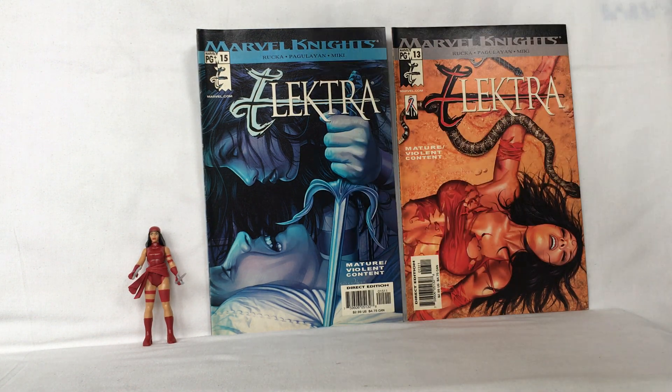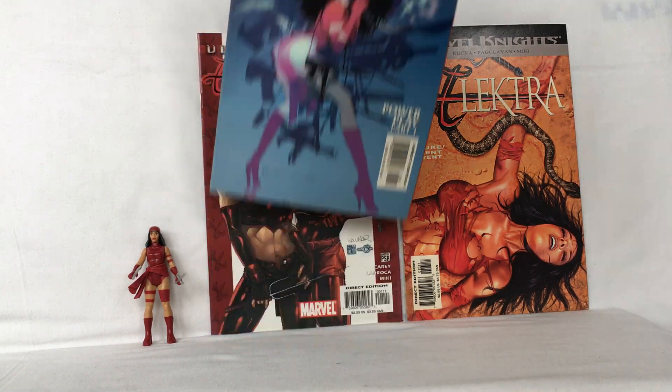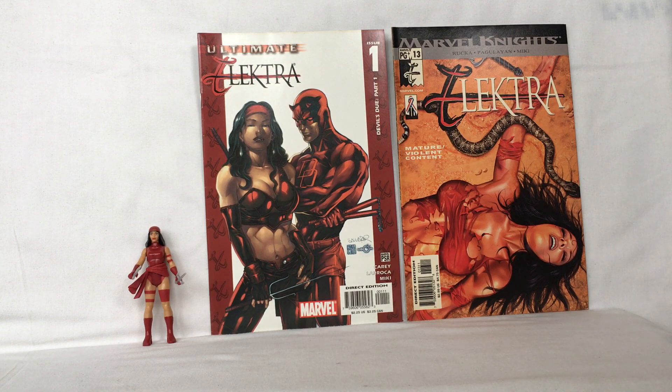Electra with her weapon. And this one. So that's a look at the basic action figure of Electra from Kenner Hasbro 2021.